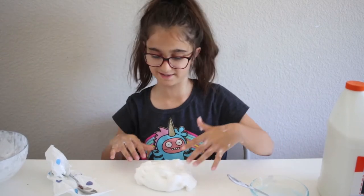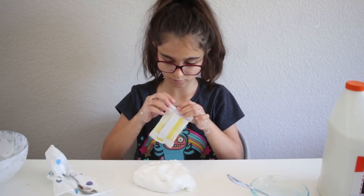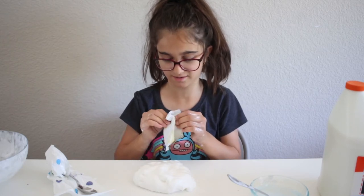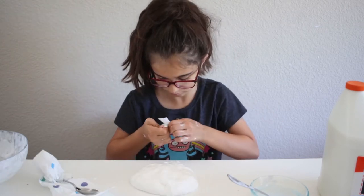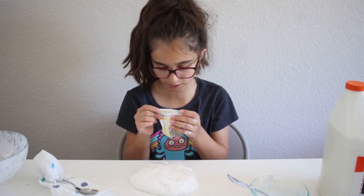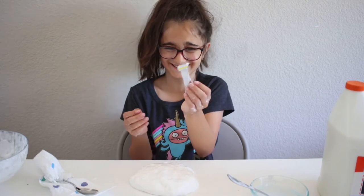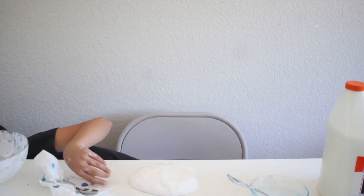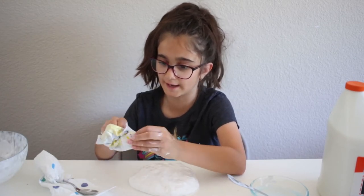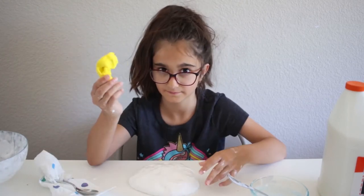All you people are gonna be like "ew, that's disgusting" — I feel like it's gonna be good. Can I not even open this? Are you serious? Guys, I'm gonna be spending the whole day trying to open this. Oh my god, okay, I guess I got it open now. Oh, that's only a little bit of clay. This is all the clay it gives you for that.